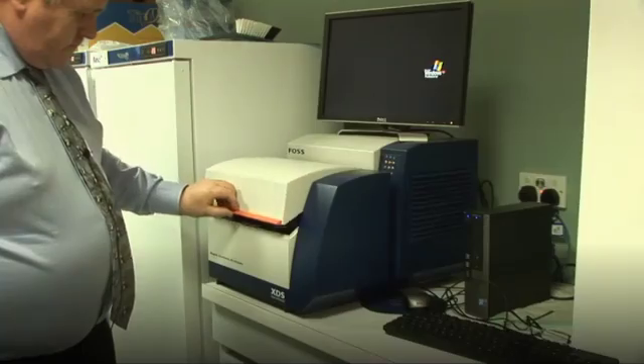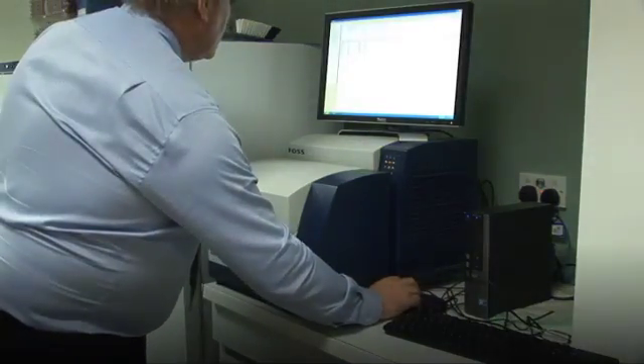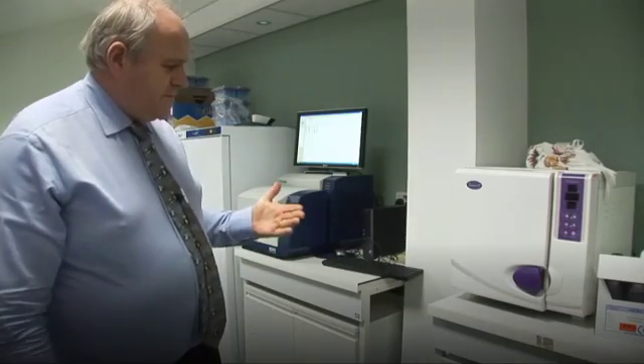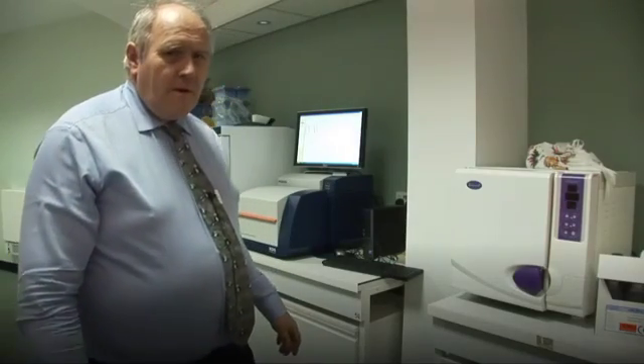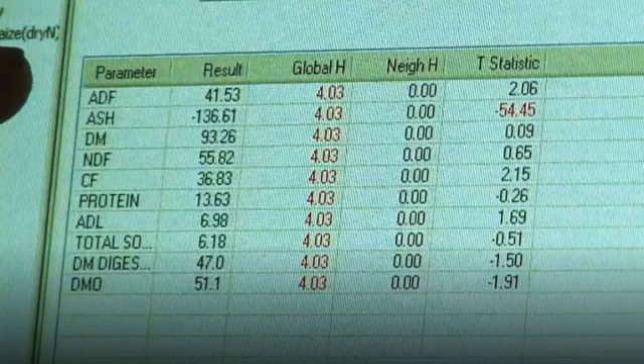That takes about 32 to 50 seconds to do, and then when we have finished the machine will display a profile of the various components. We can analyse it for protein, for minerals, for fat, for various fibres, parts of the cell wall, the cellulose, and also the soluble sugars.